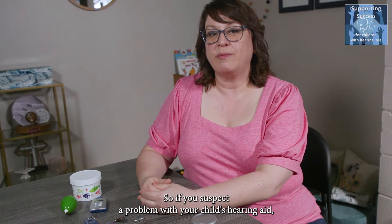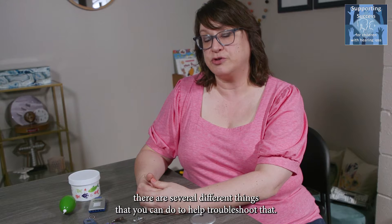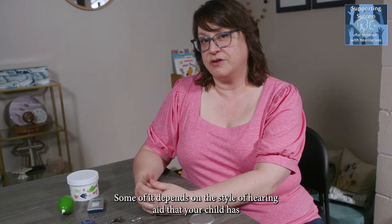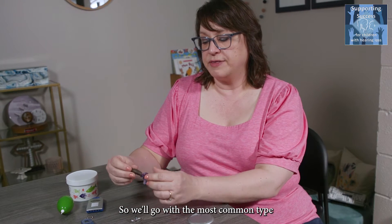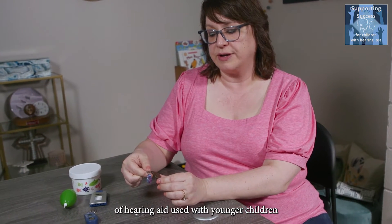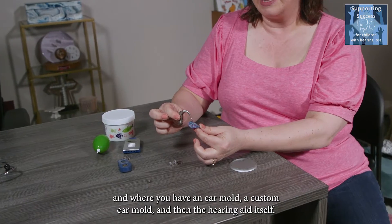If you suspect a problem with your child's hearing aid, there are several different things you can do to help troubleshoot that. Some of it depends on the style of hearing aid your child or student has. We'll start with the most common type used with younger children, where you have a custom ear mold and then the hearing aid itself.